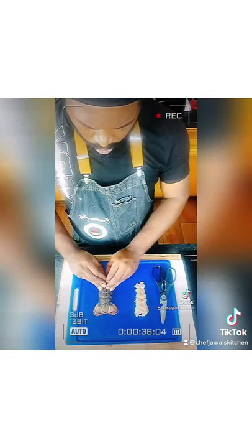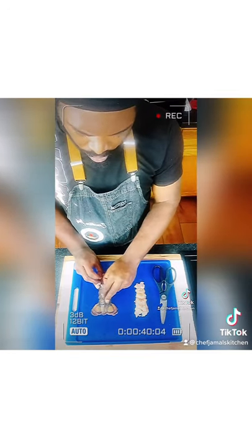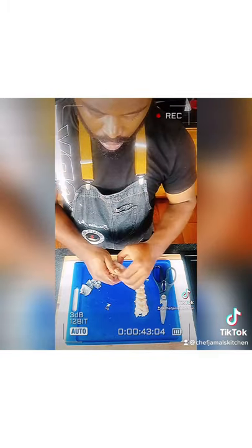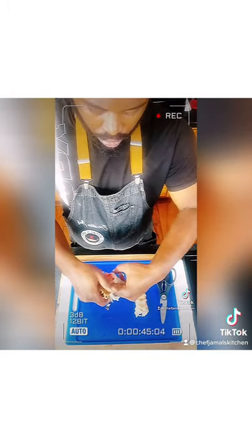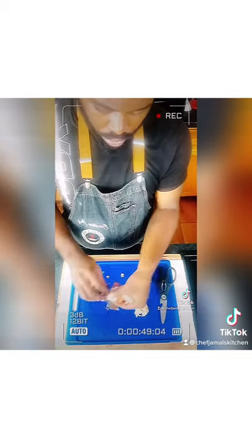I'm about to go ahead and open that meat, get that lobster tail meat out. We're looking good so far. Put your two fingers down in, get it out, open the shell, pull it out.